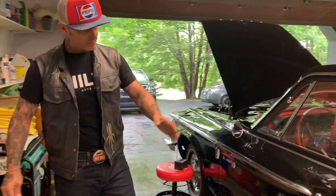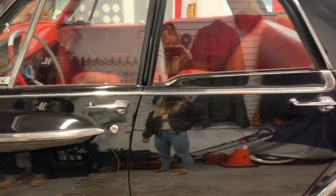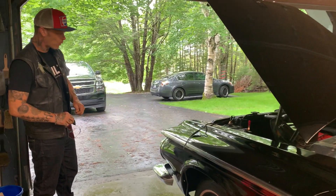You could even take some of the door skin and add it in if you wanted, but I think I'd try to find two-doors. It's got a slant six Dodge in it — the leaning tower of power.